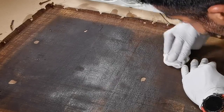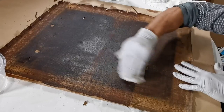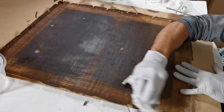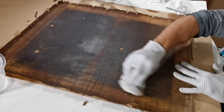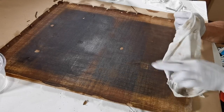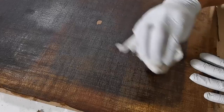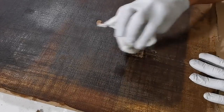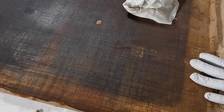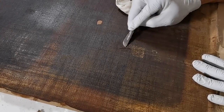In this episode, I will continue the process of stabilizing the structure of this painting. It is a canvas that is in a very bad condition, and after removing it from the stretching frame, cleaning and removing the old patches, it is necessary to clean the backside of the canvas well so that it can later receive the new patches that I'm going to apply.